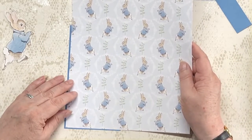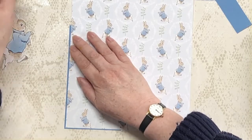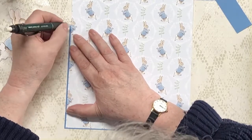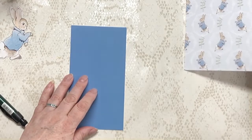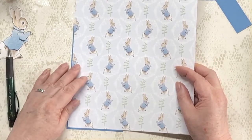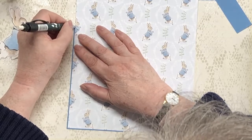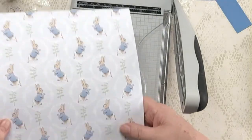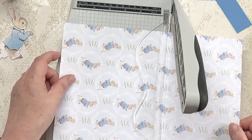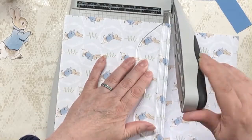I want to leave a little border all the way around. I'm going to have to mark the height because my Timmy Trimmer doesn't do more than six inches, so I'm going to have to mark this. I need to cut my tabs off first — actually let's just mark it. I'm going to cut that there. Can I see the mark? Yeah, there it is — that's right on the line.